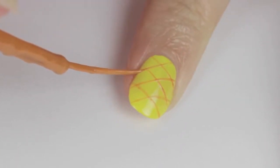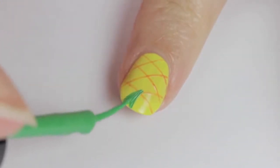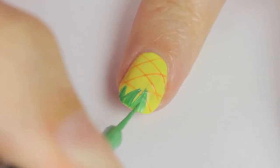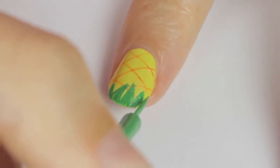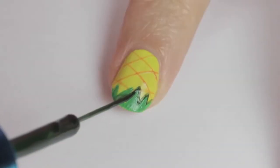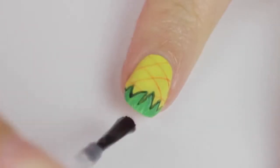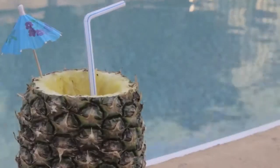Next up is the leaves — keep them easy and simple by drawing them on the tip using a green striper. Think of it as if you're above the pineapple looking down at some of the wispy leaves covering the fruit. Remember to keep your hand rested on the table. Once your leaves are completely dried, take a dark green striper to outline the leaves — this gives the design a cartoony look and allows the leaves to pop. Finally, finish off with a fast-drying top coat to seal in your design and add a beautiful shine.